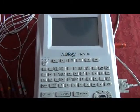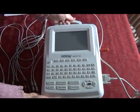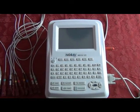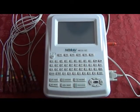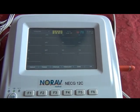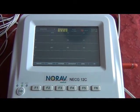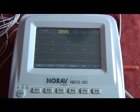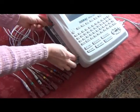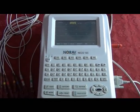Introducing the NORAV-12C resting ECG system, a portable ECG weighing less than 10 pounds with a 7-inch color touch display. Upon turning the ECG on, it quickly boots to the color display. The 12-channel ECG system has automatic measurement and interpretation with the ability to view all 12 channels on the color touch display. Its integrated thermal printer allows for quick 8½ by 11 printout of a 12-lead ECG.